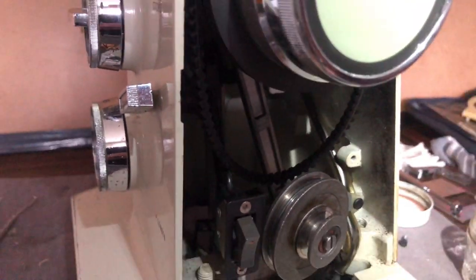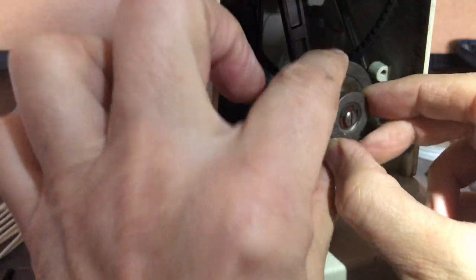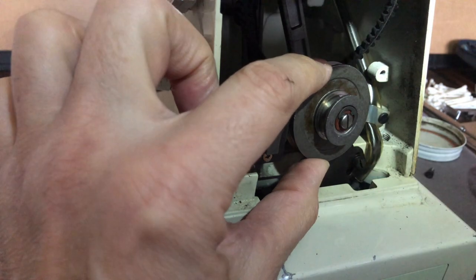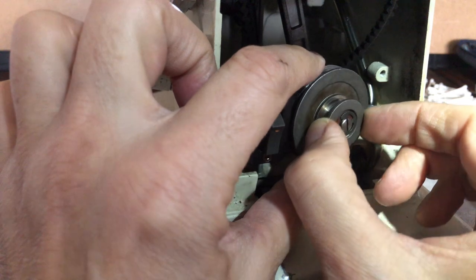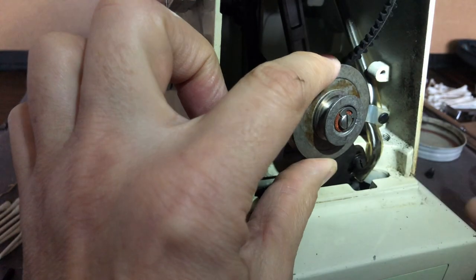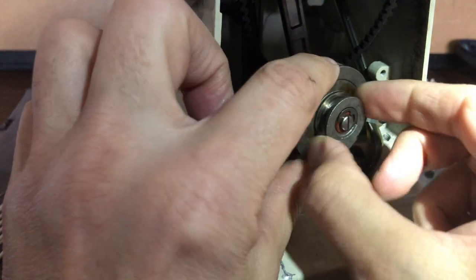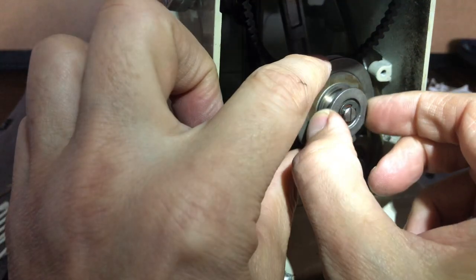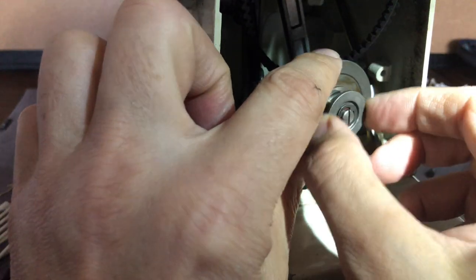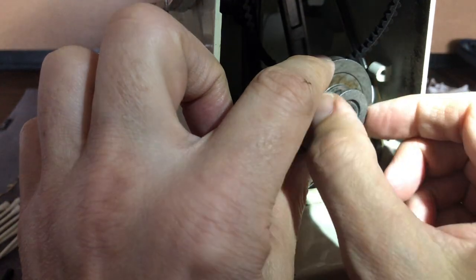Now, where is the other spot to add some oil? Be very conservative — do not go crazy with it. Right here, where as the pulley turns, it is rotating around that hub in the center. How much oil can actually get in, I'm not certain, but I'll put just one drop there. If you put too much oil, not only will it drip, it could actually fly off and get onto your belts when you start running the machine.